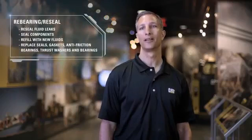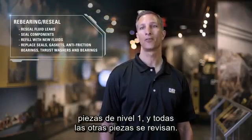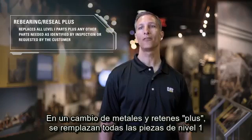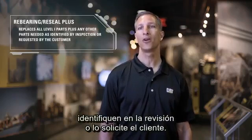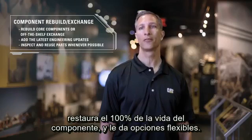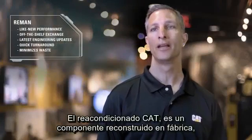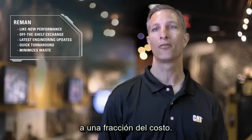Now let's look at each option. In a rebaring and reseal, all level one parts are replaced and all other parts are inspected. A rebaring reseal plus replaces all level one parts, plus any other parts needed as identified by inspection or requested by the customer. A component rebuild or dealer exchange restores 100% of component life and gives you flexible options, including cat certified components. Cat Reman is a factory rebuilt component that gives you like-new performance at a fraction of the cost.